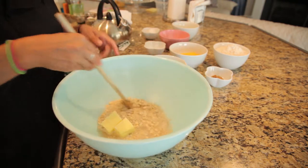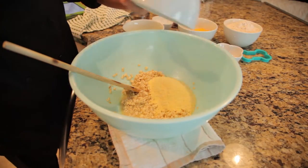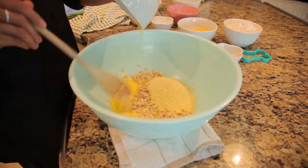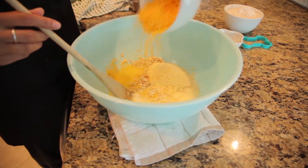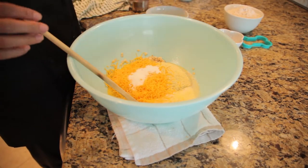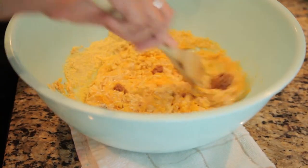Make sure to preheat your oven to 325 degrees. Stir in 3 quarter cups of cornmeal, 1 tablespoon of brown sugar, 1 tablespoon of white sugar, 1 cube of bouillon, 1 half cup of milk, 1 cup of shredded cheddar cheese, and 1 beaten egg.